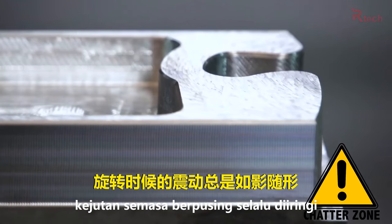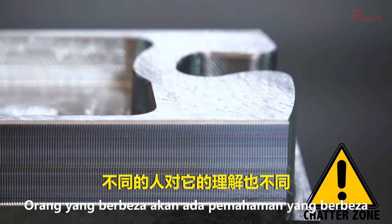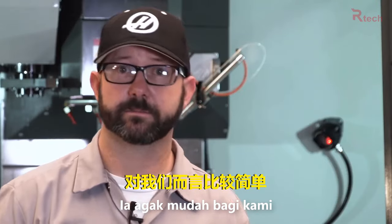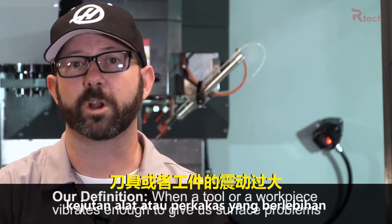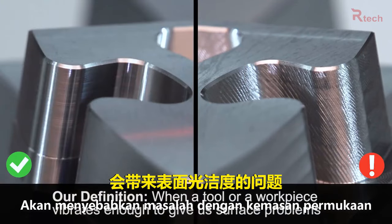Now the term chatter is almost always a misnomer — it means something different to lots of different people. For our purposes, chatter is simply when a tool or a workpiece vibrates enough to give us surface problems, and we definitely see that now.